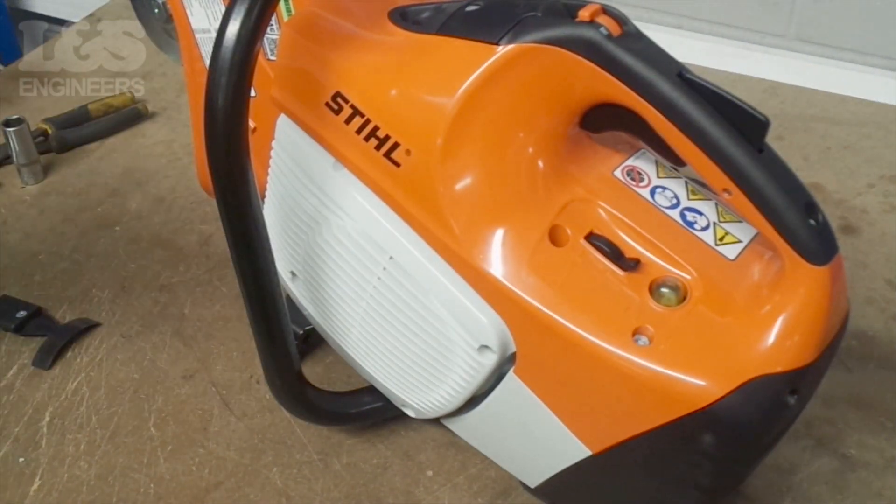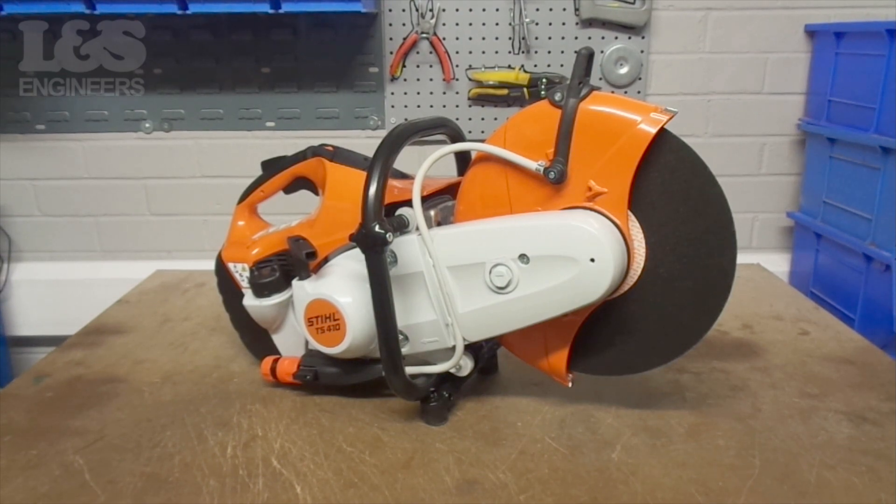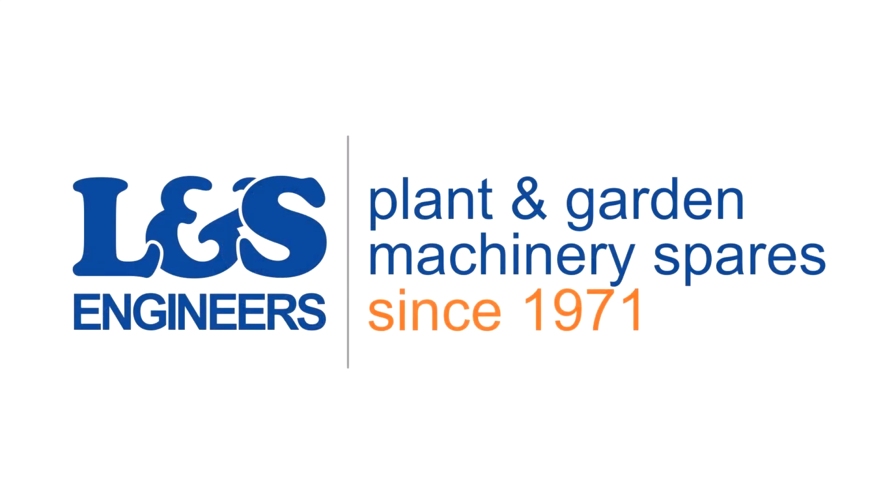That's how you set the gap on the Stihl TS420. All the parts and tools needed for the task are listed in the description below. Please like, share and subscribe if you found this video helpful.